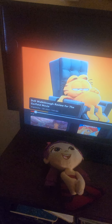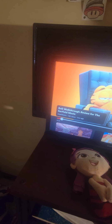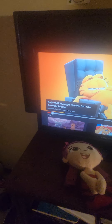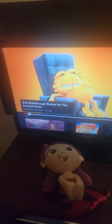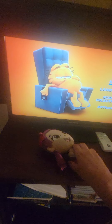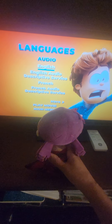Hello everyone, this is Una here and we have the Garfield movie. So we have four menu options: movie languages, scene selection, and extras. Ever since we did two Garfield movies — from 2006, we did both Garfield ones by 20th Century Fox — now this one is made by Columbia Pictures.